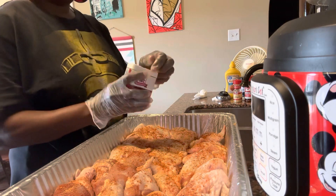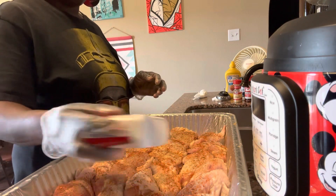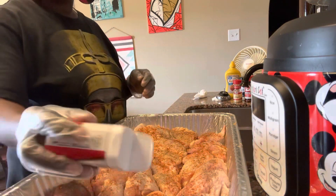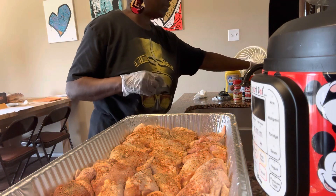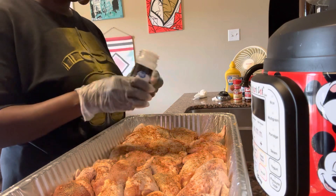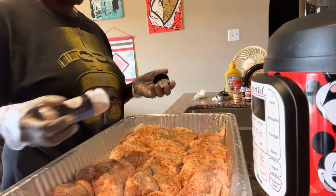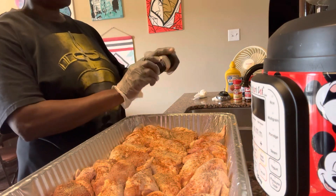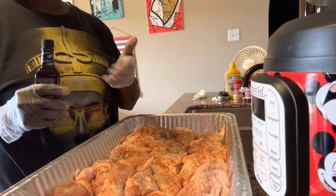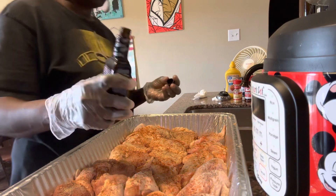I'll do garlic powder and pepper. You can change up your seasonings if you don't want all your food to taste the same — you can do certain seasonings on some meats and not others. This is onion powder. Sometimes I don't do anything but salt and pepper, and sometimes I don't even do garlic powder or onion powder. I'm going to leave the white table salt off since I already did the seasoning salt and the rub.